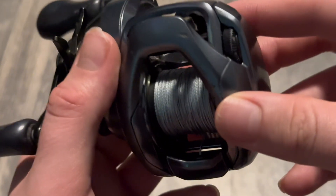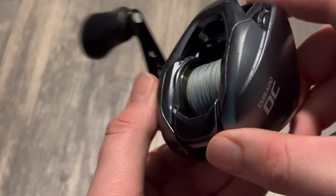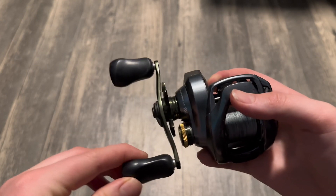All of my plastic bodied reels look way worse than this, even after just a year. Now there is one con about this reel: there is a side play in the handle, as shown here.